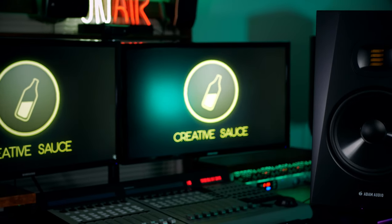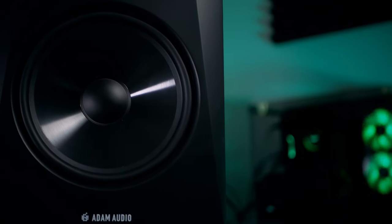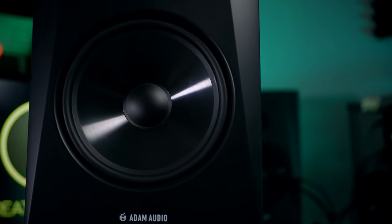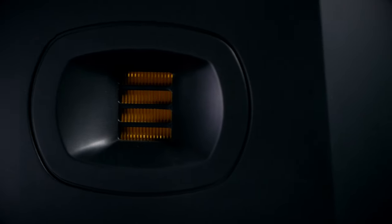In today's video I'll be taking a look at a brand new model of studio monitor, the T8V from Adam Audio. You may not be surprised at my conclusions but I think you should be surprised at the price. All of that coming up.